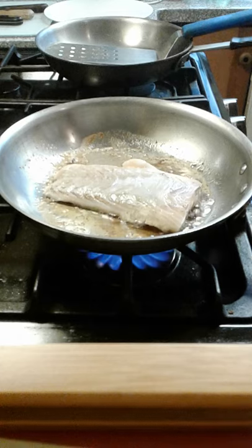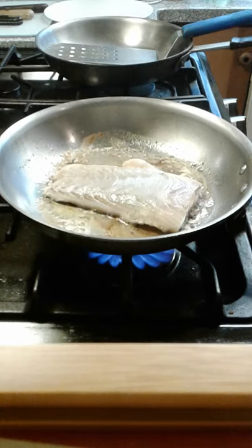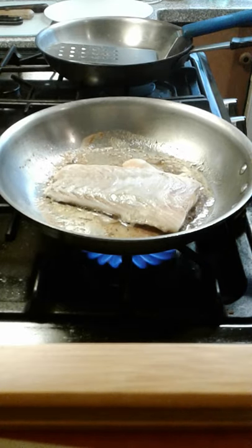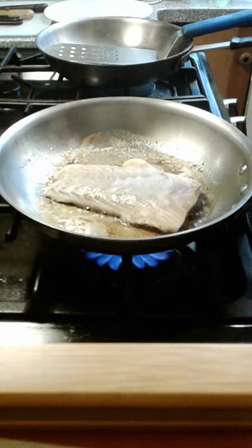You can use any firm whitefish with this — tautog, mahi, cobia is really nice this way. You can do flounder too, just be gentle with it. And I'm going to add a little bit more Old Bay on the back of the fish while we're waiting for our cook time.